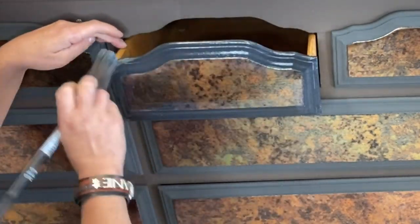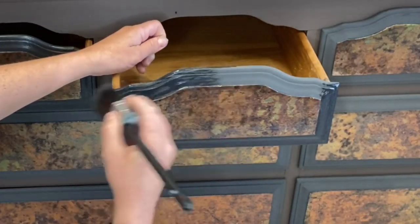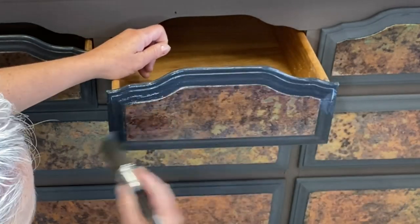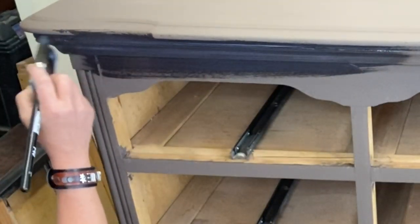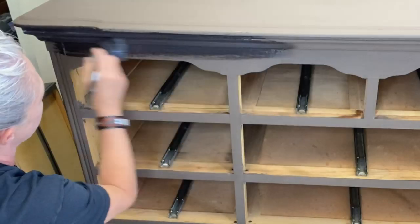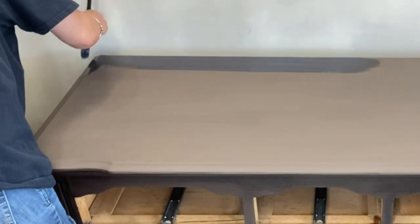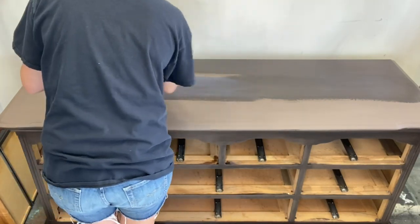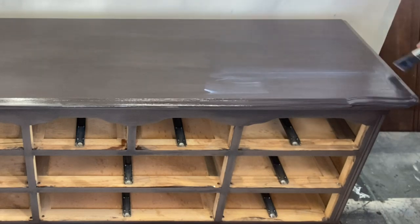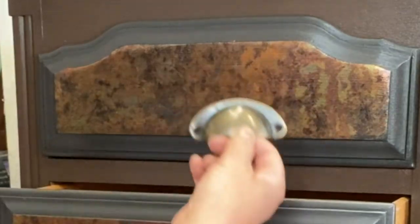Let's go ahead and seal everything with Big Top. I'm going to seal my drawers while they're in, then pull them out and do the base. The foil itself doesn't necessarily have to be sealed, but since I'm doing the edges I'll give them a little swipe and now they're sealed too. Now let's get the whole base sealed. Big Top is a really easy sealer to use - it's definitely non-yellowing and goes on super smooth. You don't really have to worry about white chunks. I usually do about three coats of sealer on the top.